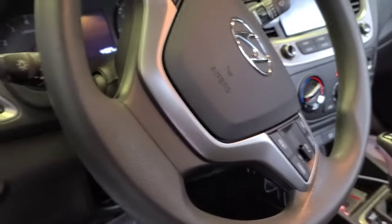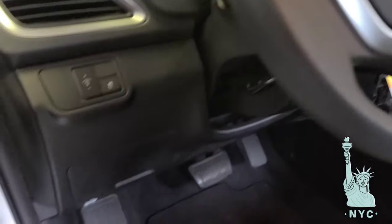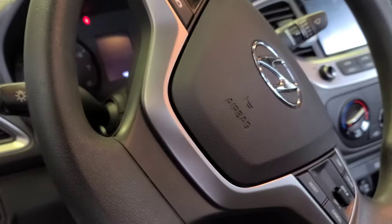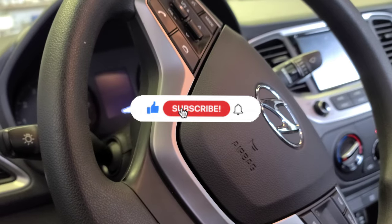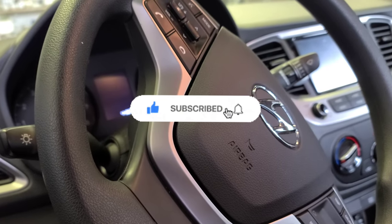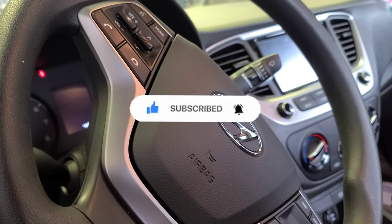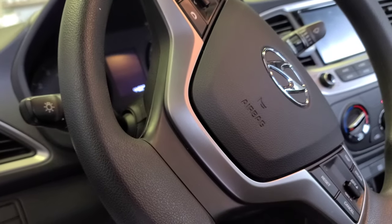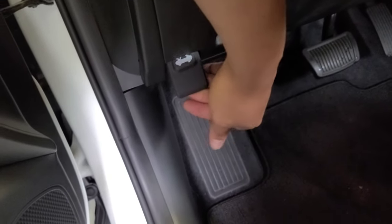Hyundai Elantra 2018 — I'm gonna show you how to do the oil change real quick and how to reset the oil life if it's possible. Shoutouts to my subscribers and viewers, thank you for the love and support. Don't forget to subscribe to my channel, hit the like button, share this video, and put feedback in the comment box. Now let's do this oil change — let's open the hood first.